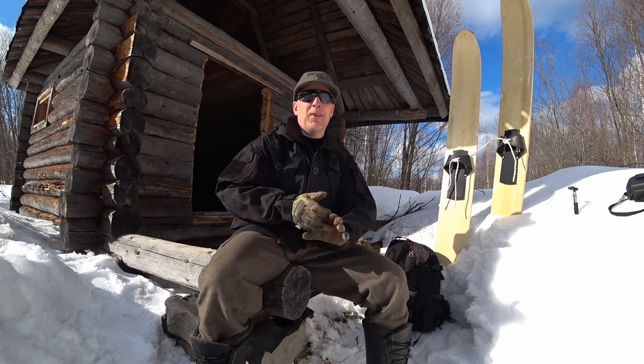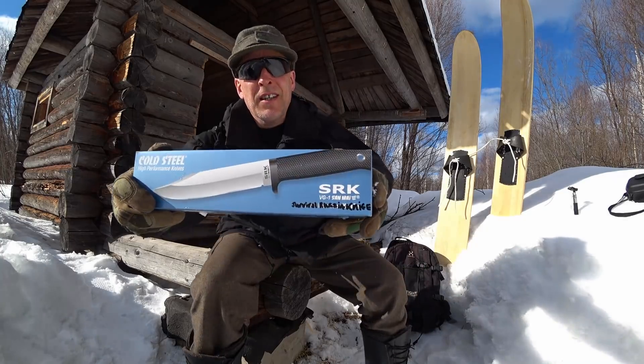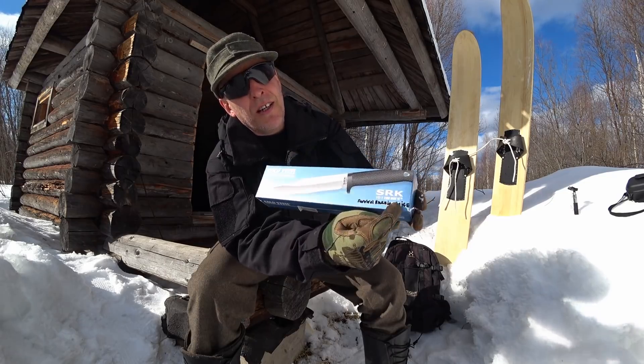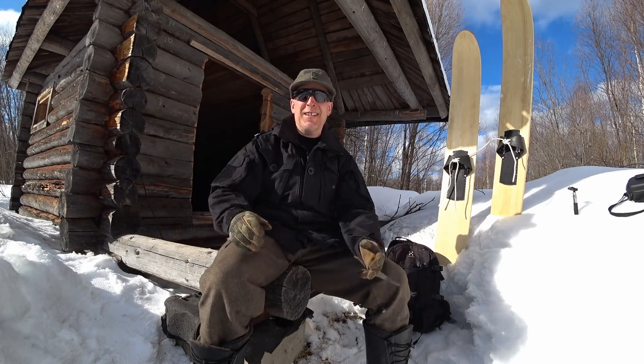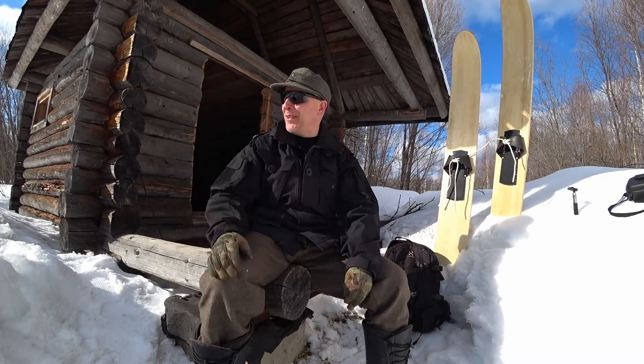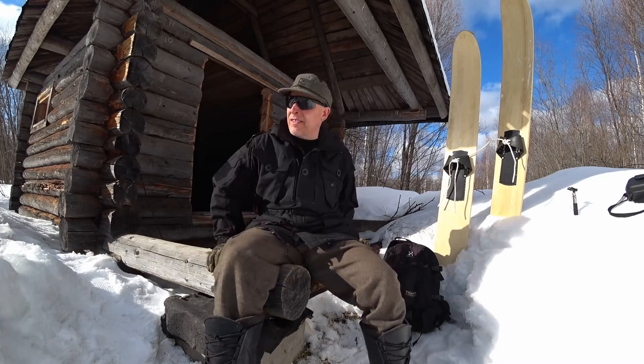Some attentive viewers have spotted that I bought a Cold Steel SRK, and that is actually true. Some think the SRK stands for Survival Rescue Knife — that is not the case at all. It stands for Survival Russia Knife. You can see it right here on the box: SRK VG1 Sanmai, Survival Russia Knife. A big thank you to Cold Steel for recognizing Survival Russia — no, that's not true of course.